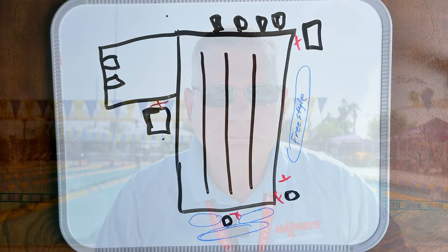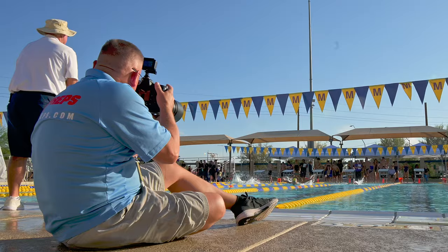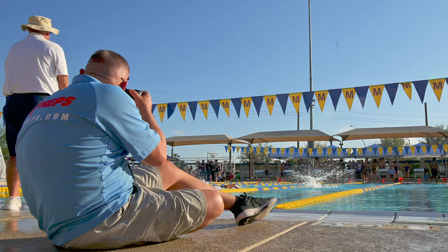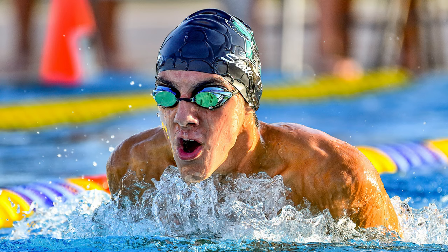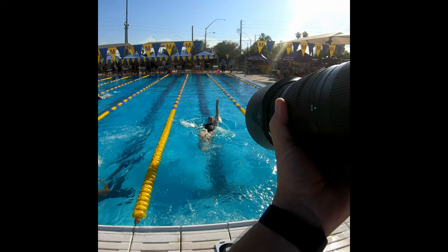Where you shoot from and what angle depends on what stroke you're looking at. For breaststroke and butterfly, I'm at the end of the pool and I'm down low — as low as I can get. If I can, I'll lay on the deck itself, so yeah, you're going to get wet doing this. You want to catch them as they're coming up out of the water. For backstroke, I'm also at the end of the pool, but you can't really get them coming toward you — you have to get them as they're going back away from you, with their eyes looking toward you. That's about the only thing you can do with backstroke unless you can get above them somehow.